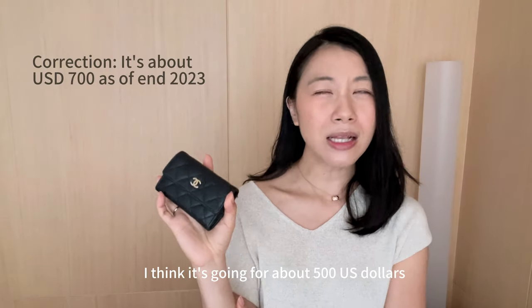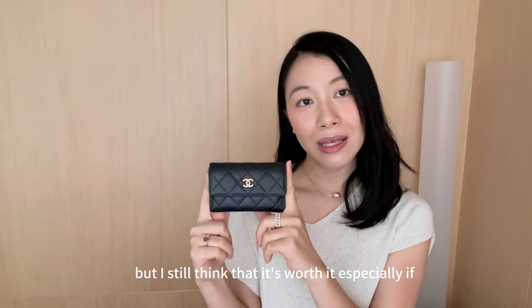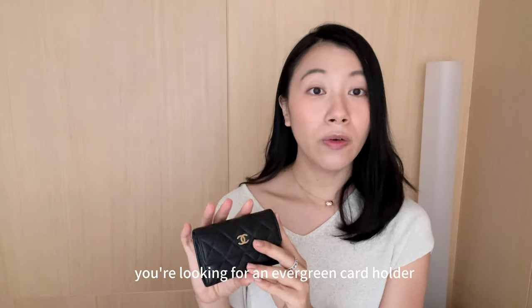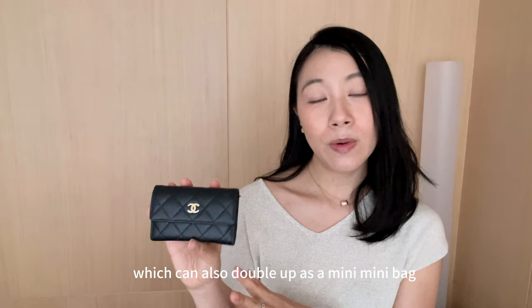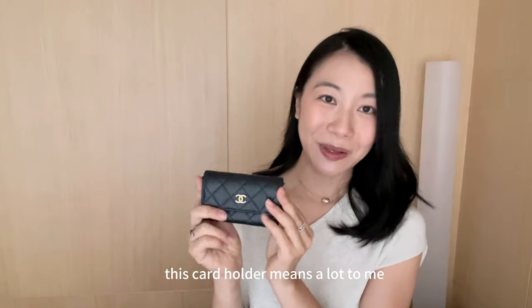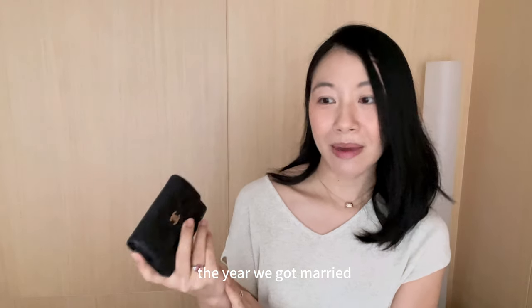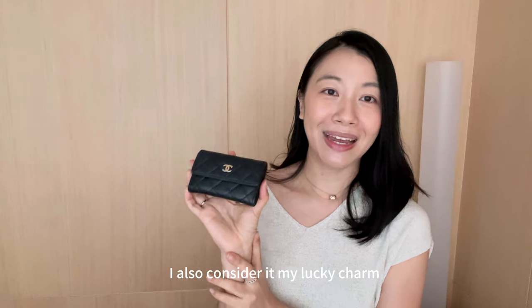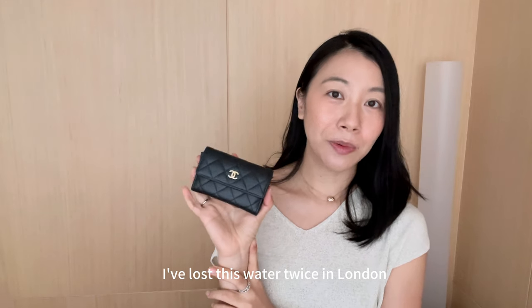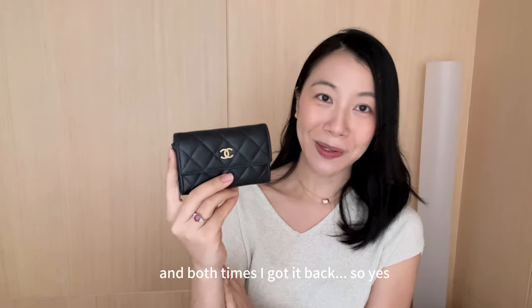This card holder means a lot to me because my husband bought it as a birthday gift the year we got married. I also consider it my lucky charm — I've lost this wallet twice in London and both times I got it back.